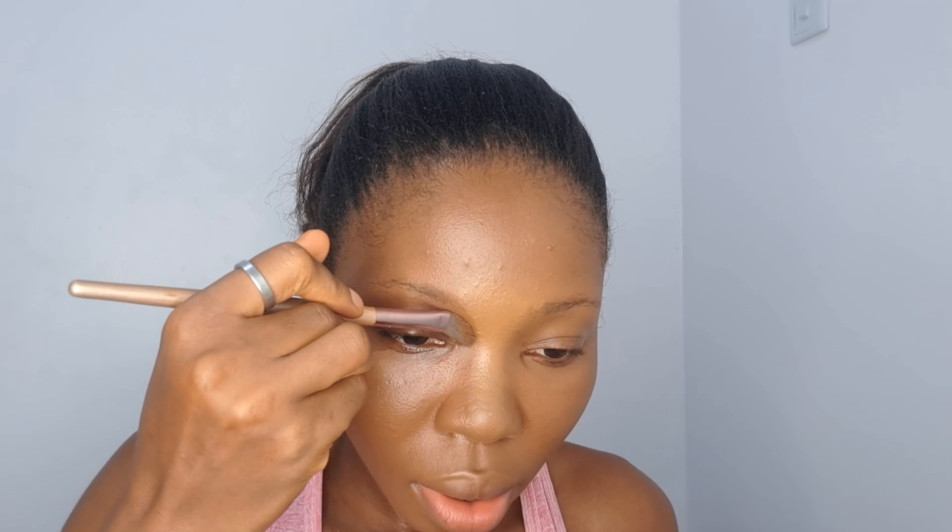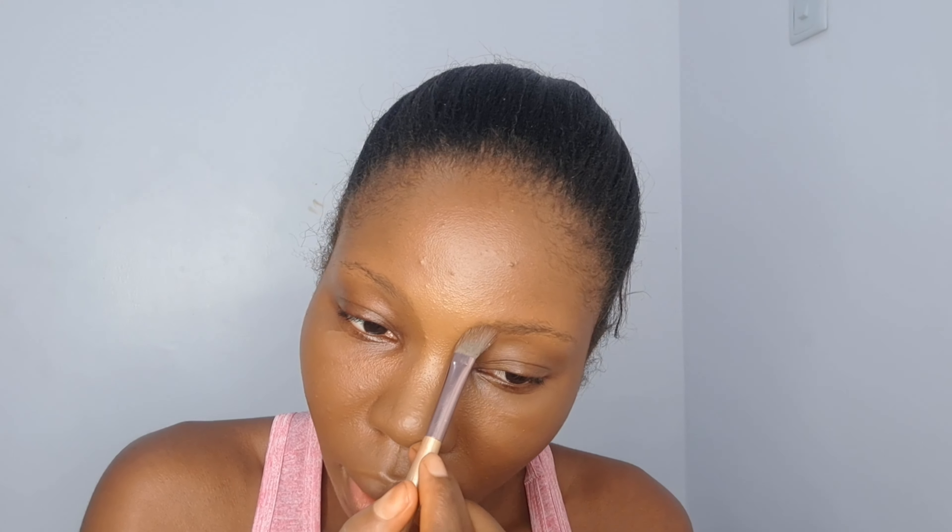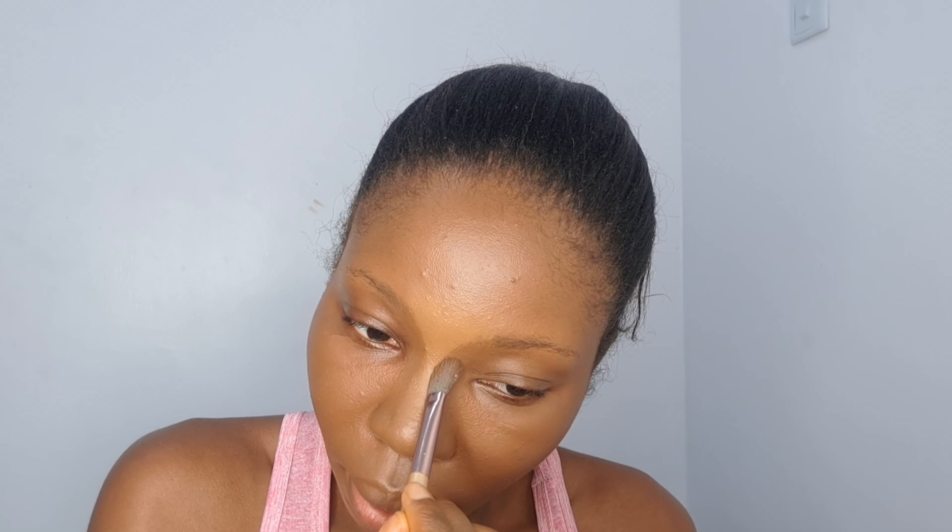My nose is looking very flat, so I use my contour to shape my nose. Guys, always be careful how you do your nose because how you do it is how you're going to be looking the whole day — so take your time. Some people like using just powder, but I've come to realize that liquid products last longer than the powder version. When you're sweating, the powder version reduces, so I now apply my concealer using that red for my blush.